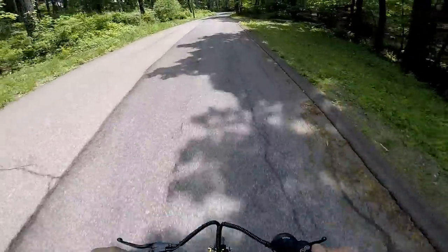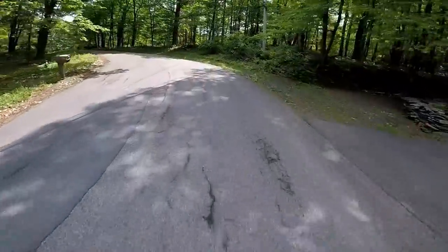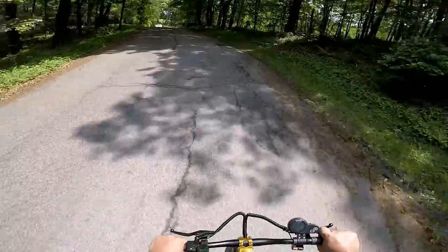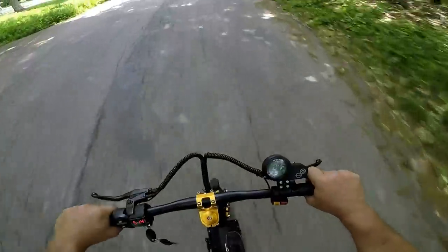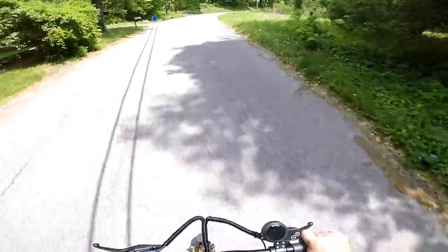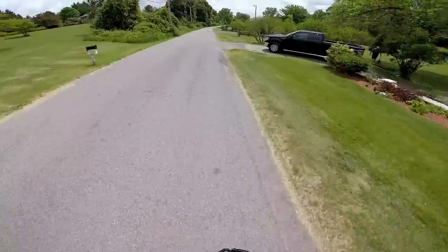Hope you guys can see that speedometer. This thing just zipped up that steepest hill at 23 miles an hour. I'm gonna do economy for a while.